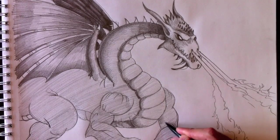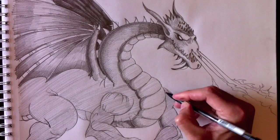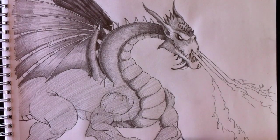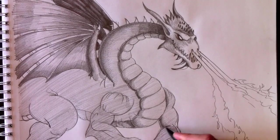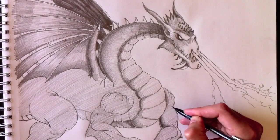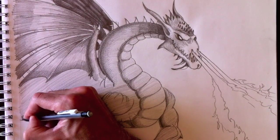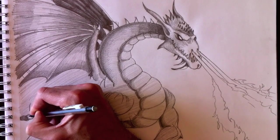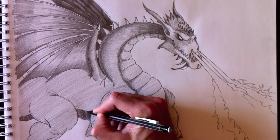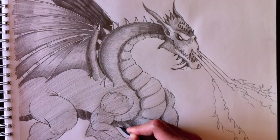The underbelly will be dark because it's not reached by the fire's light. So is this section of the arm — this section needs to be nice and dark as well. The curve of the bicep needs to be darker. This section is not facing the flame, so it's very dark. The very back here will be very, very dark. The light doesn't get there — can't make it too bright.